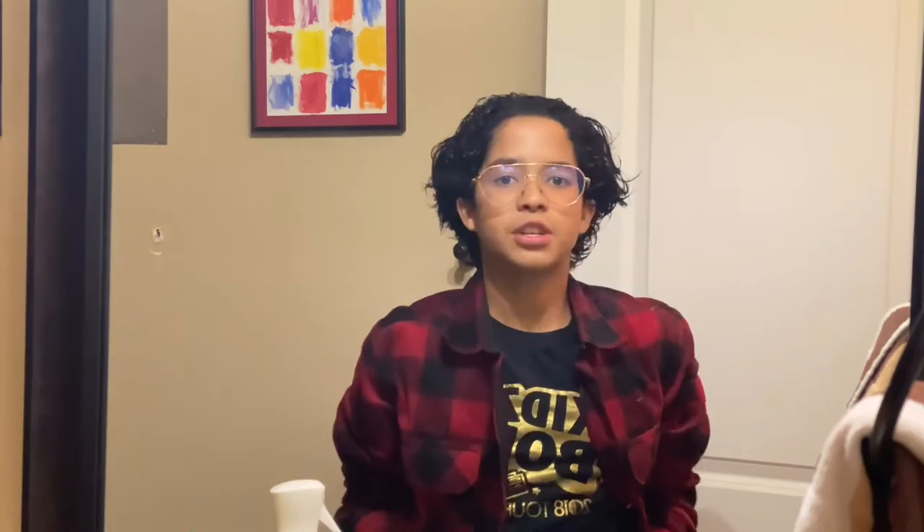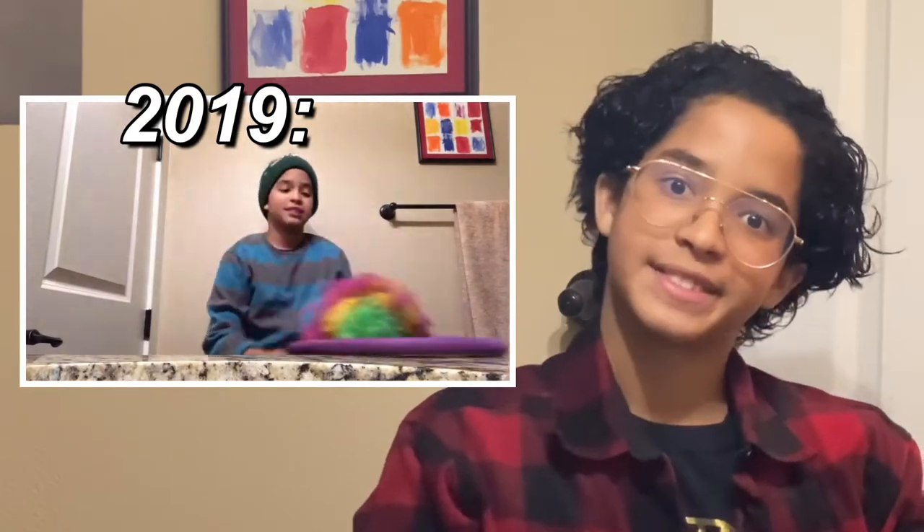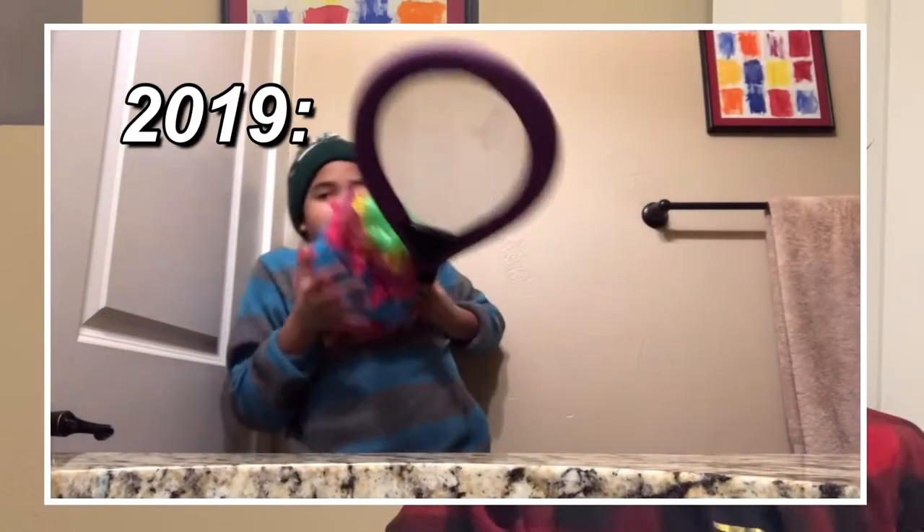I know my voice has gotten deeper over the past three... Oh my gosh, I haven't been on YouTube in so long. But yeah, it's gone deeper. Here's a comparison between my voice then and now. I did drink coffee. That's a big difference, everyone.